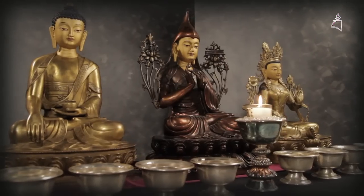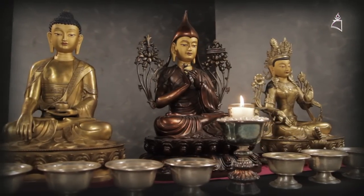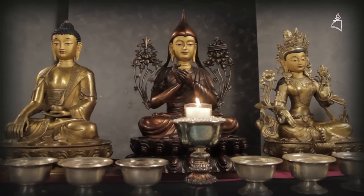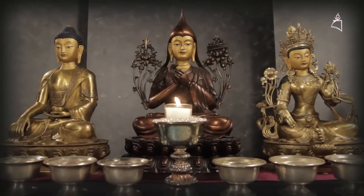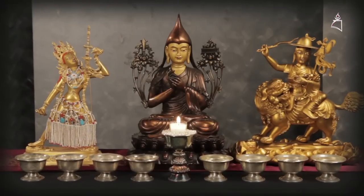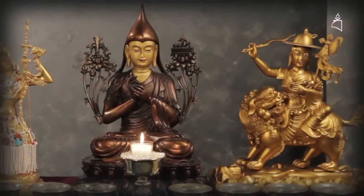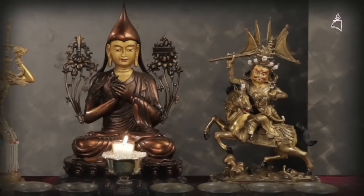In Kachara, we place the Buddha statues following the Tibetan Gelugpa traditional arrangements. Lama Tsongkhapa in the middle, Buddha Shakyamuni on the left as we face the altar, and Tara on the right. It can also be Lama Tsongkhapa in the middle, Vajrayogini on the left, and Dharma Protector Dorje Shugden or Sath Trap on the right. In the next video, I shall share how to set up a Dharma Protector altar.